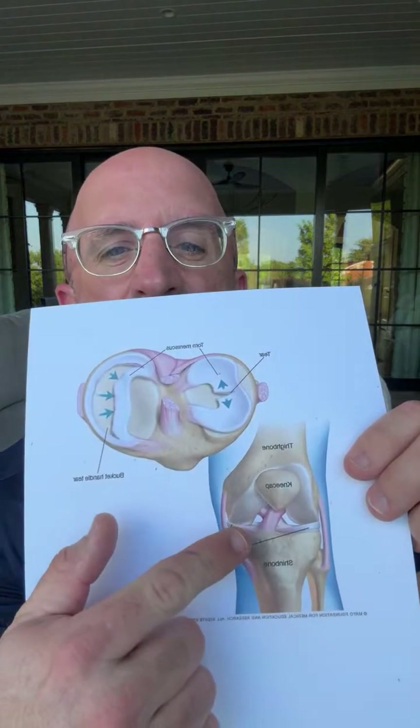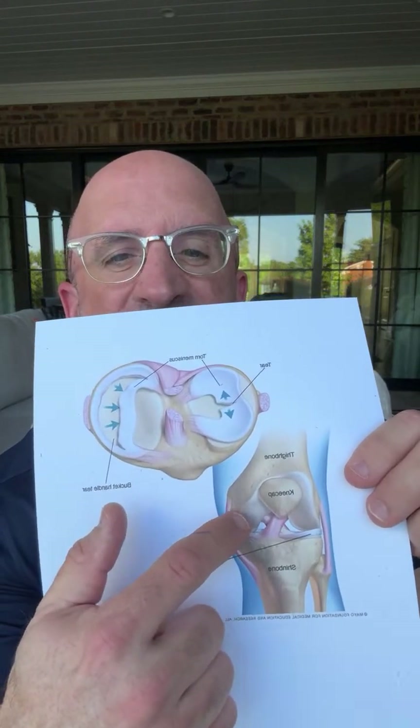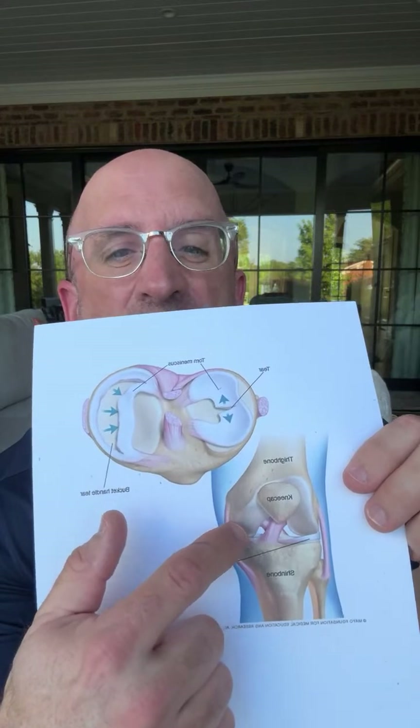In between the bones, there's cartilage on the end of the bones. You see that white stuff? That's on the end of the bone — it's attached to the end of the bone. That's articular cartilage.